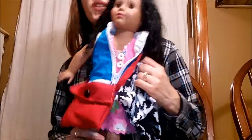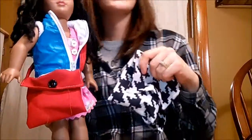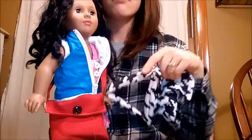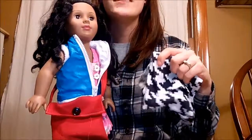I hope you guys enjoyed this video on how to make a messenger bag and a backpack. If you have any ideas for crafts I can make, leave a comment below, and don't forget to like the video and subscribe. See you next week!